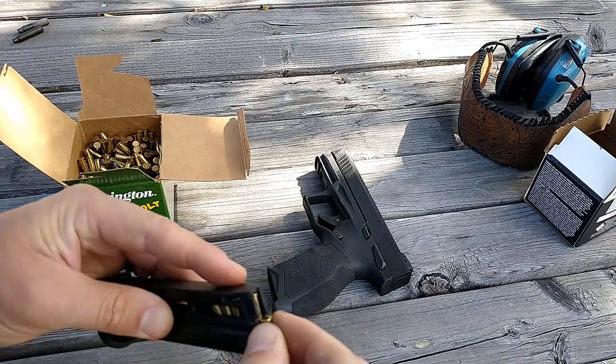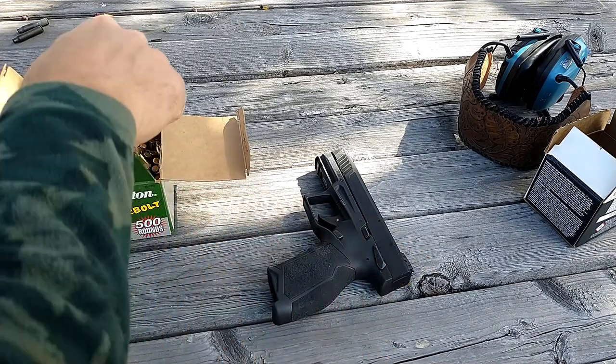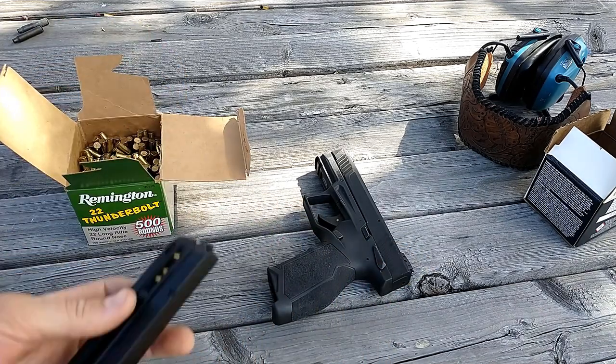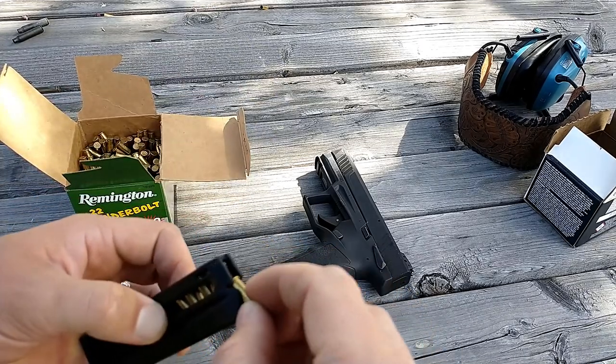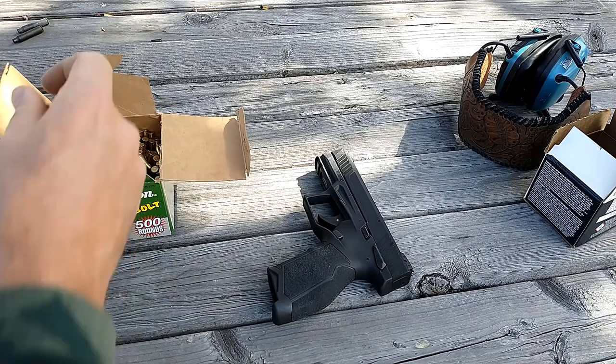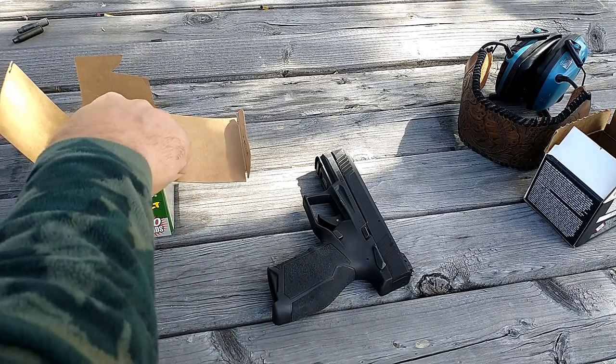A lot of people say you have to load it like a centerfire — push down, which kills your thumb — or use the little loader. I don't have any interest in carrying around the loader when I go out to the range, and the tab method works absolutely fine. About 500 rounds through this gun now, loading it this way, zero issues.